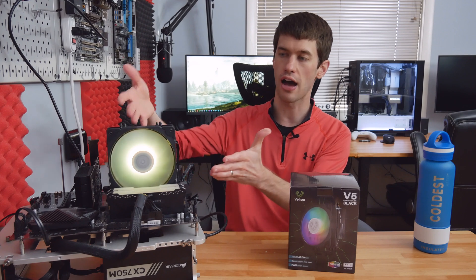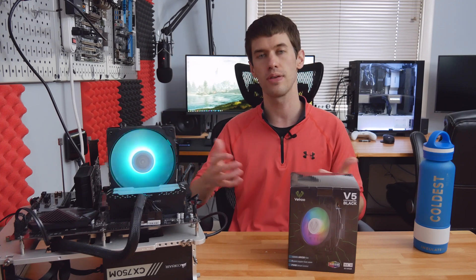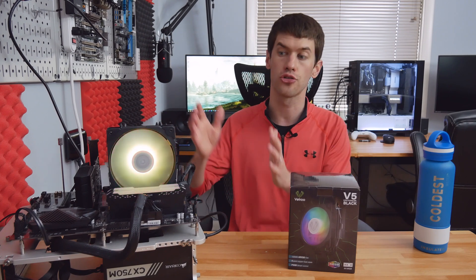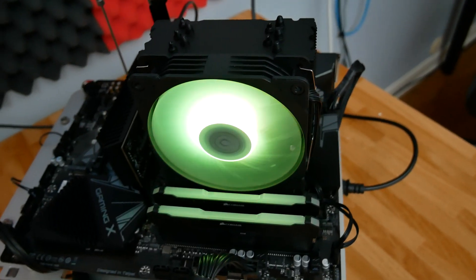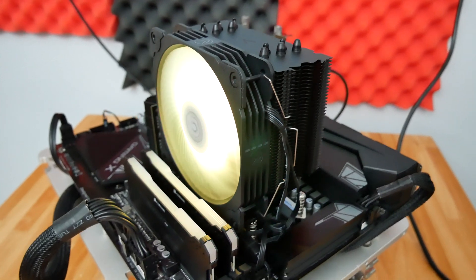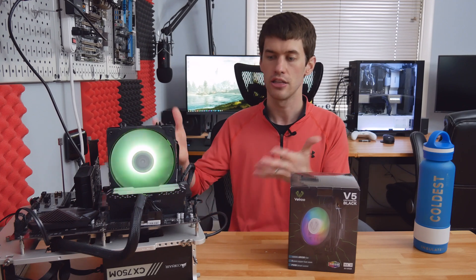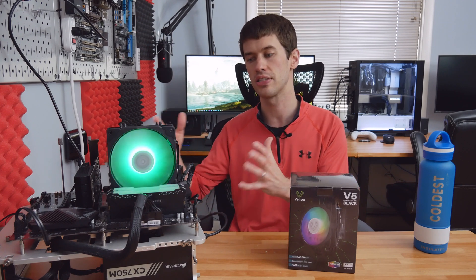Before we look at performance, a few other notes: this is an ARGB fan. It has a cable that plugs directly into your motherboard's three-pin five-volt ARGB header. So if you have a modern motherboard with one of those headers, this fan connects directly into that and you can use your motherboard's software to control the ARGB fan. I'm using Gigabyte software to cycle through colors so you can see how it looks. The RGB actually looks quite good, though most motherboard software — including Gigabyte's — is pretty terrible. The upside is you don't need remote controls or fan hubs; it plugs directly into your motherboard and syncs with all your other RGB components.